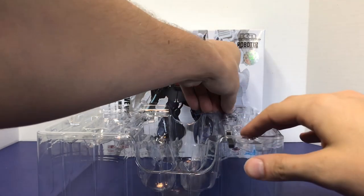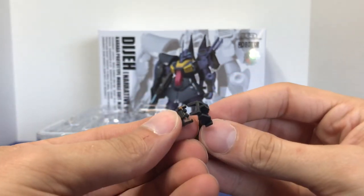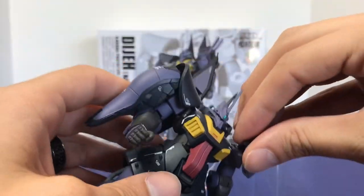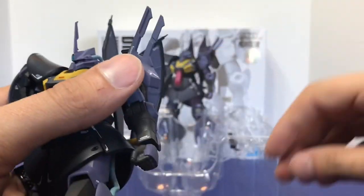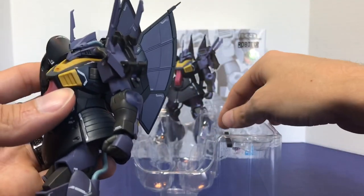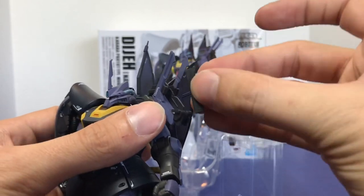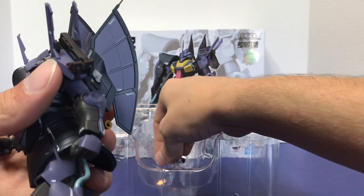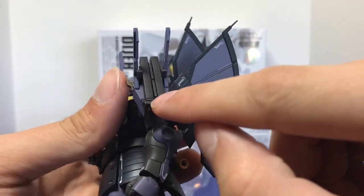The DJ comes with a really neat shoulder storage piece that honestly looks like a confusing mess at first, but it's in two pieces. It stores on the shoulder, and the middle part is actually for the E-caps for the Beam Rifle. They just plug right in. It's almost like tactical storage that you don't see a whole lot in the Gundam franchise, especially with beam weaponry.